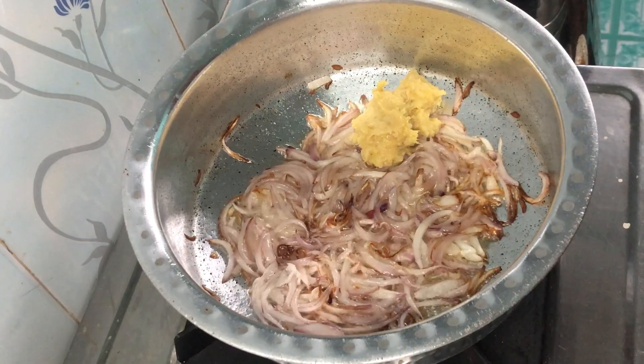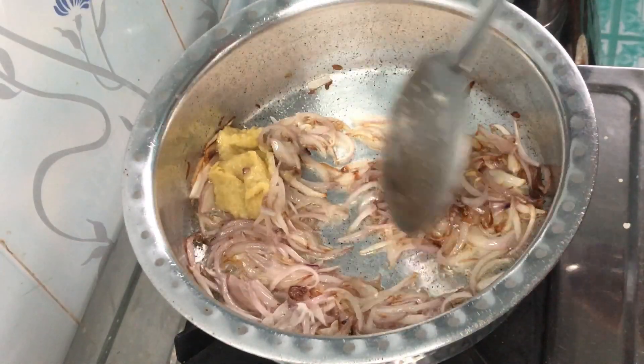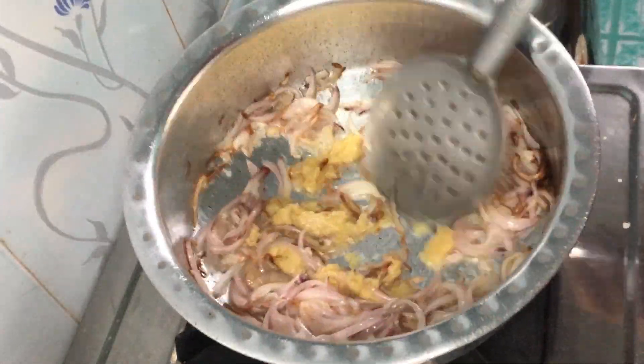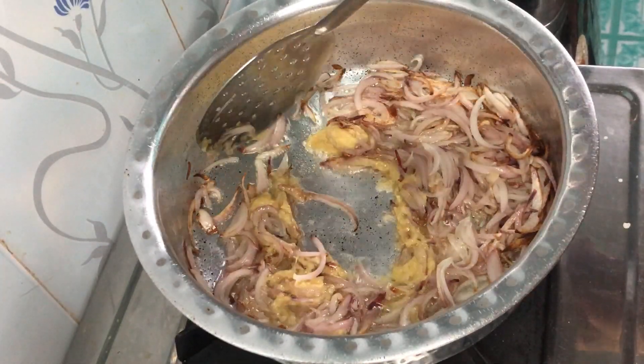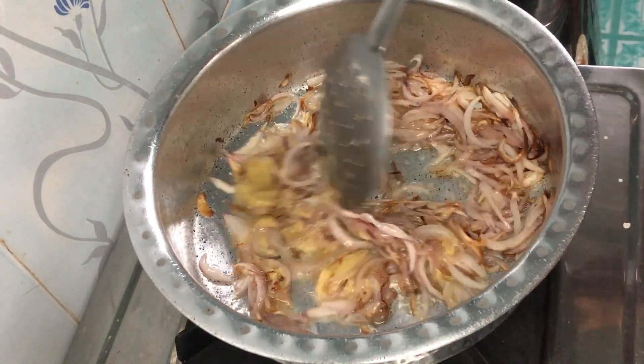After that we will add 1 and a half tbsp of garlic paste. After adding this, we need to cook it until it turns red. Keep it on medium flame — do not keep high flame, otherwise it will get brown. Then we will use the garlic paste further.